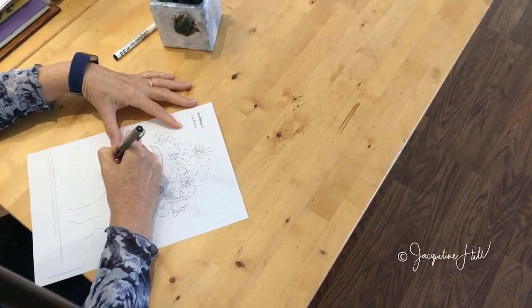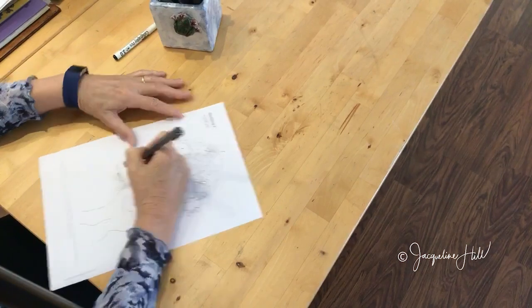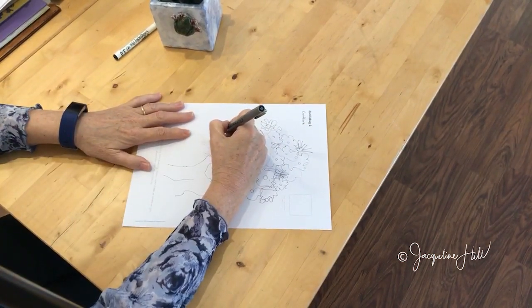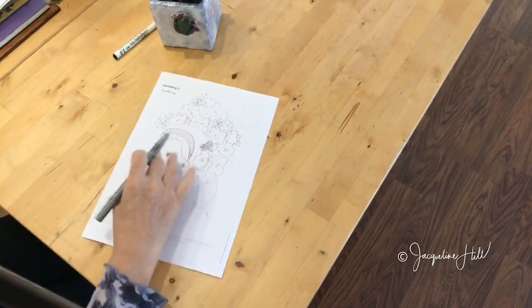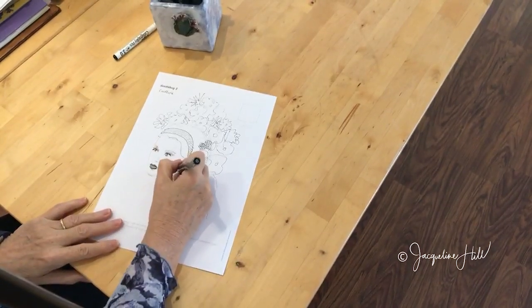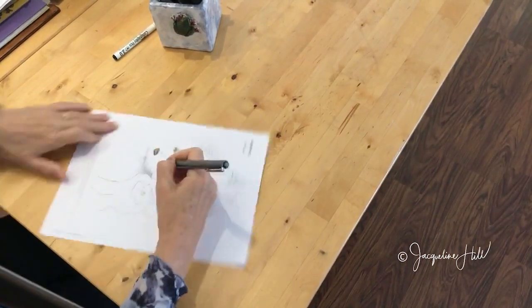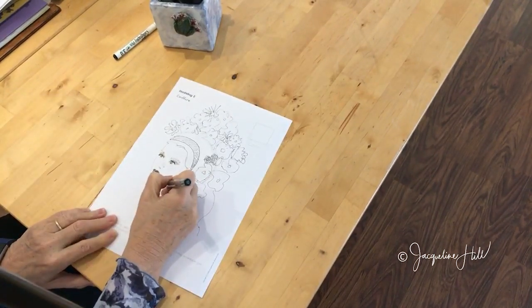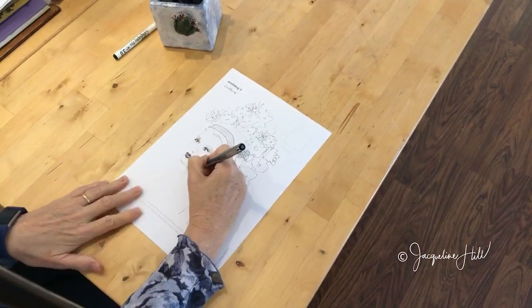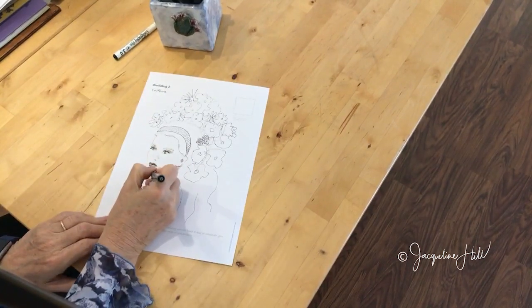Whatever you want to do with this doodle sheet, I can't wait to see what people do — everyone's going to do something completely and utterly different, which is wonderful. This is starting to get a little bit more 3D form now. Change the direction of the cross-hatching to go darker and darker where you need those darks to go in. I want everyone to keep sharing in the Doodlebug Facebook group so that we can see what everyone else is doing and be inspired.